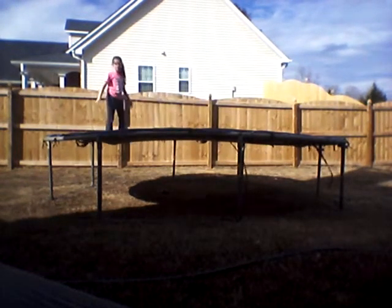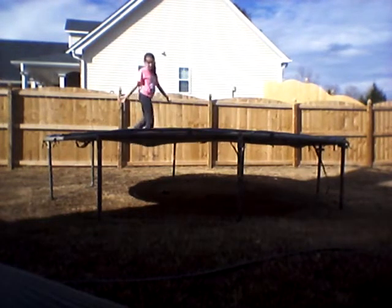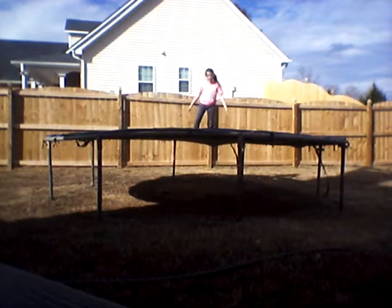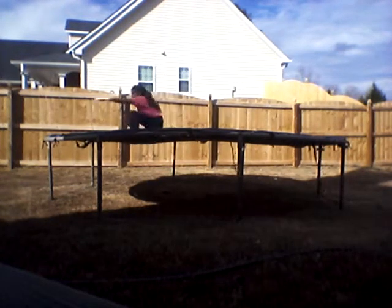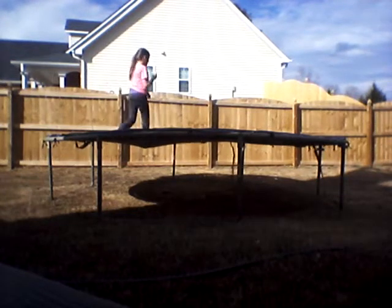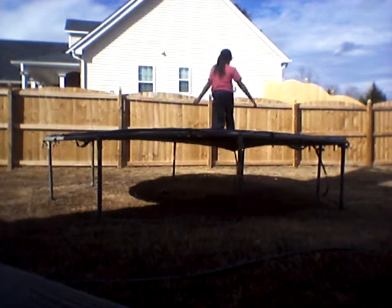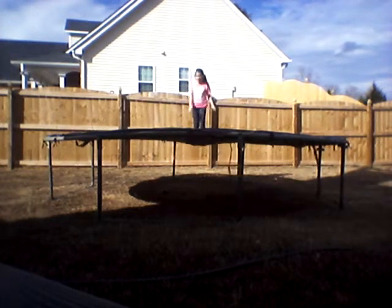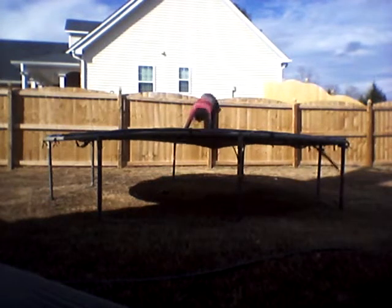Now, one of the simple tricks — a cartwheel. Now, a handstand. Sorry about the part when I rolled back. That's pretty much a handstand rollback, but let me try to do an original handstand. It's kind of hard on the trampoline. Okay, there's one.